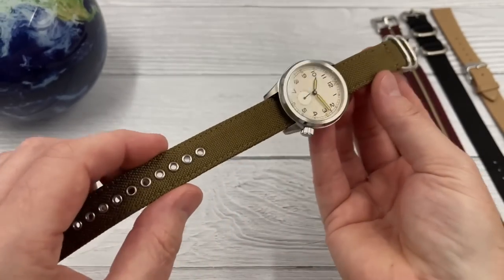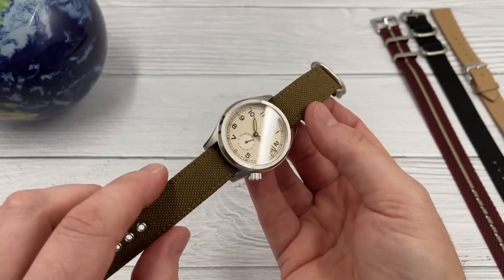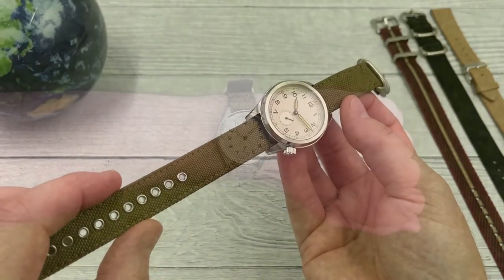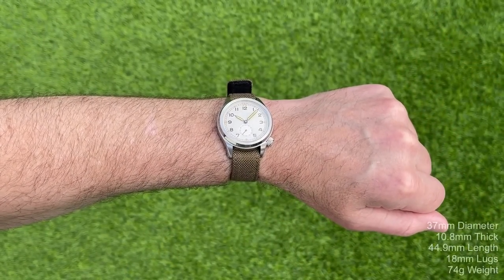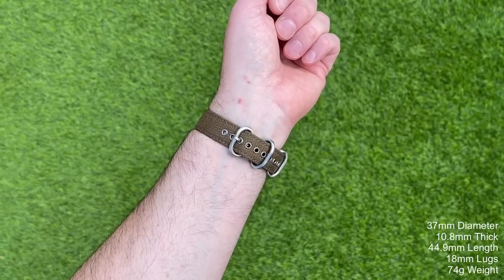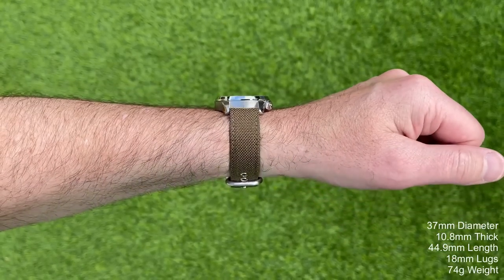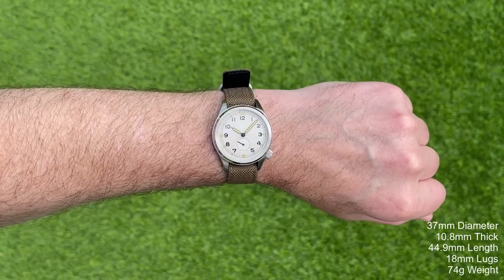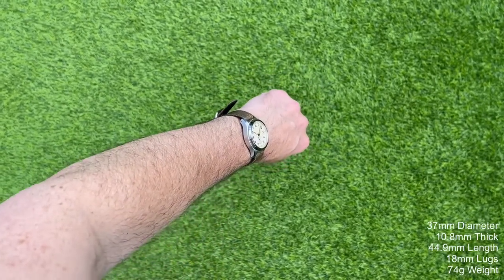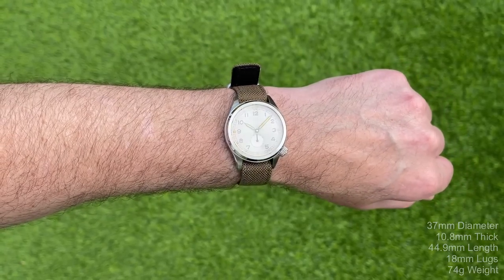The final reason I think this watch stands out from the crowd is actually the strap, because Vario are known primarily as a quality strap manufacturer. The strap accompanying this watch is a really, really good quality sort of Cordura fabric with very nice hardware — signed with Vario — and it is just a very nice quality feeling strap. They've sent me a few other strap options to show you throughout the rest of the video.